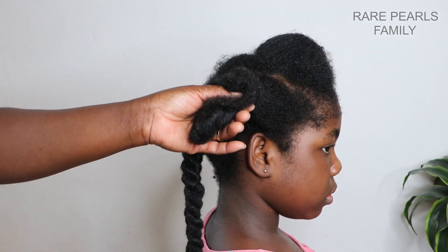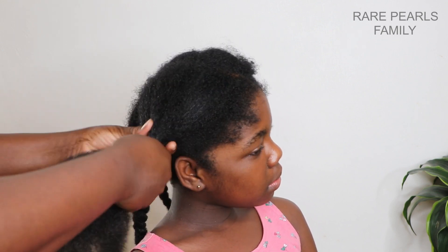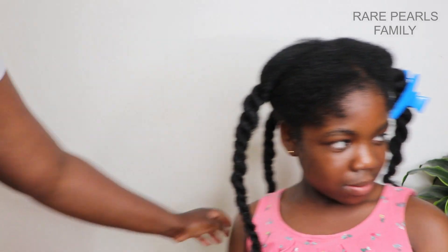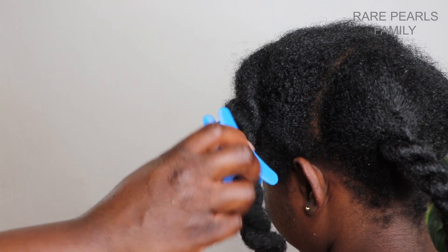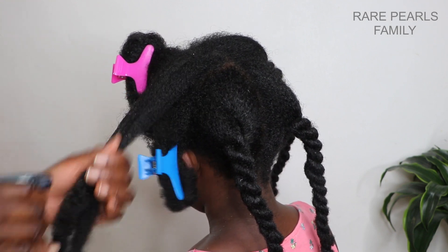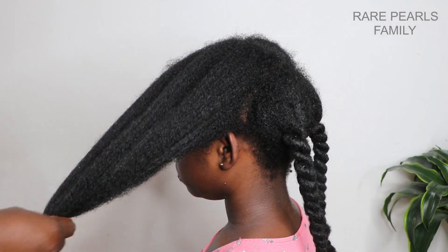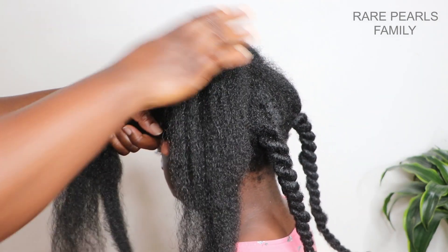If you do not have this detangler available, you can also use the Herbal Essences Hello Hydration Conditioner, as both work. In my opinion, they give almost the same amount of slip. However, when you use the Herbal Essences Hello Hydration Conditioner, please try as much as possible to wash your hair right after using it, as it is not meant to be left in the hair — it's a rinse-out conditioner.